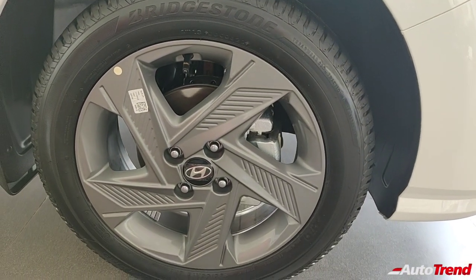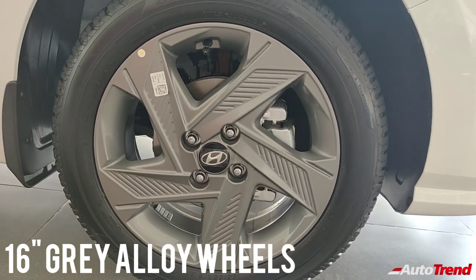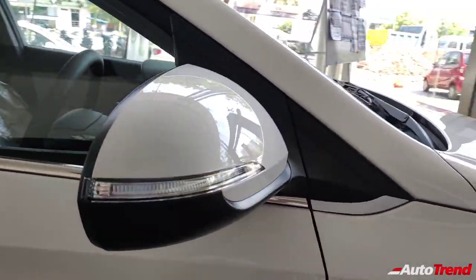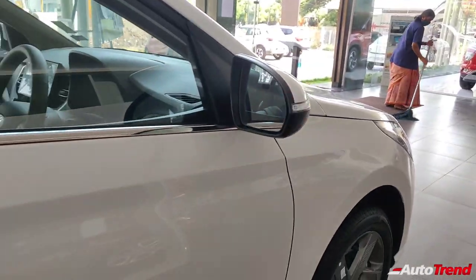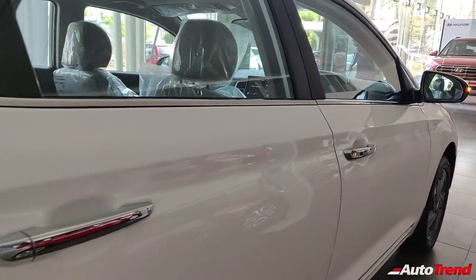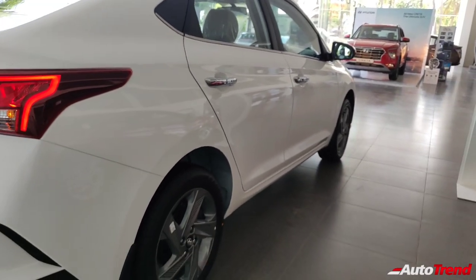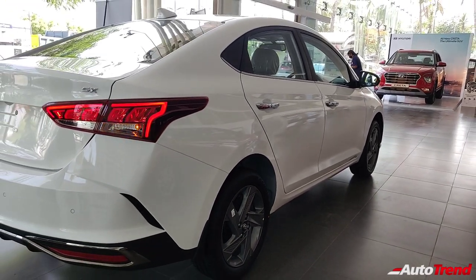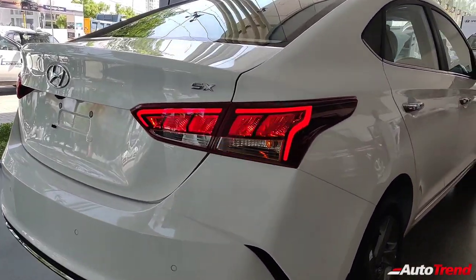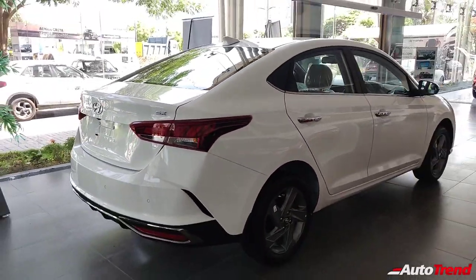Moving on towards the sides, this SX variant gets single-tone grey-coloured 16-inch alloy wheels. You can notice the ORVMs which have a fluidic design and also house the LED turn indicators. Even the SX variant features chrome door handles and chrome window lining. At the rear, the new Verna gets redesigned LED tail lamps and a sharper rear bumper with chrome highlights. The SX variant also receives a shark fin antenna and a reverse parking camera.